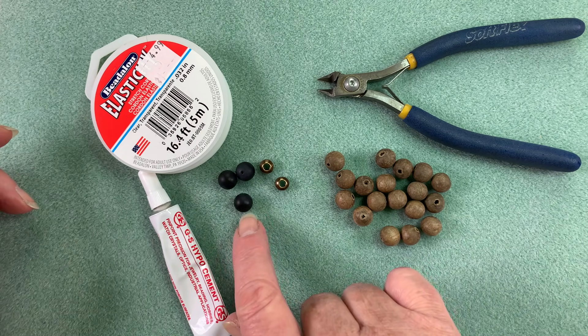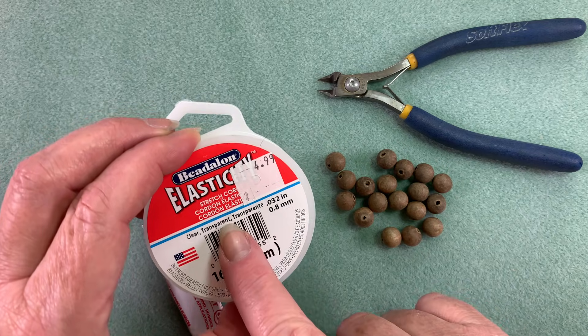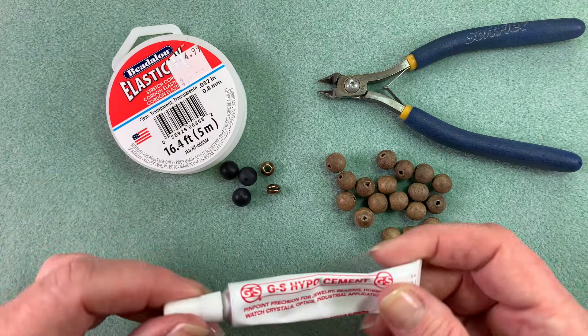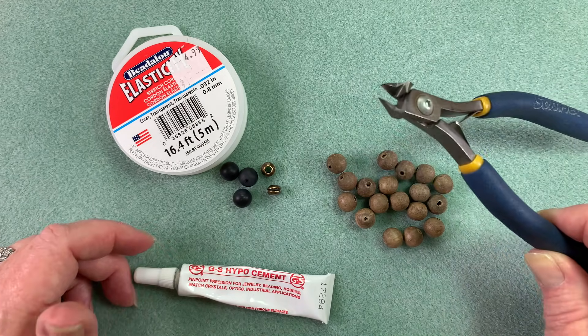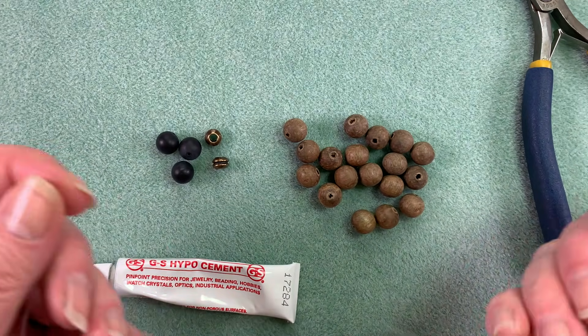For this one we're going to be using some matte gray wood beads in 10 millimeter size, some matte black onyx, and a couple of these large hole tiara cast beads. We're going to be using some 0.8 elasticity — this is what I think is the best product there is. We're also going to use a bit of GS Hypo cement, and for tools all we need is a pair of cutters or scissors. I've cut some elasticity — I usually cut about the length of my bead mat, which is a good working length.